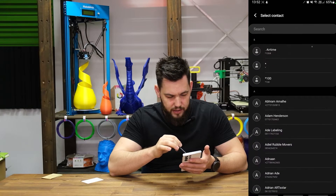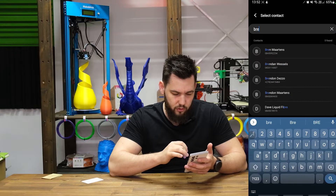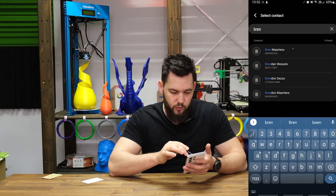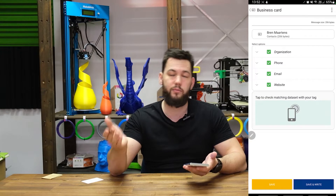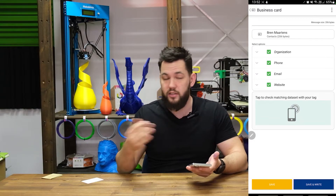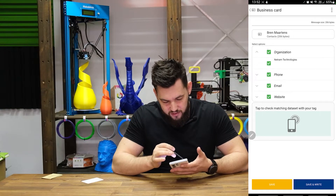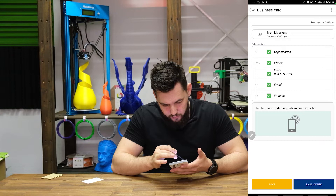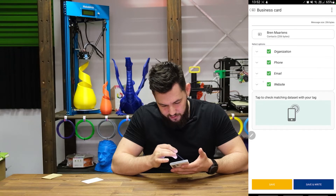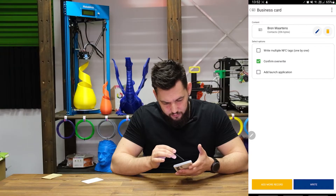I'm going to select 'Business Card', and it's asking me to select a contact. I'm going to select my name, which is a contact I already created before this video. The contact comes from your phone - it's the same contact you'd use to add anyone. In there you can see it has my organization, phone number, email, websites - all that jazz.